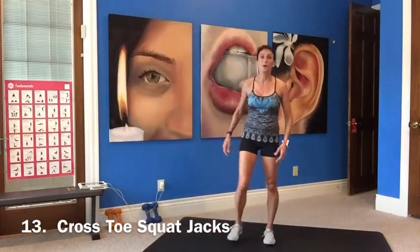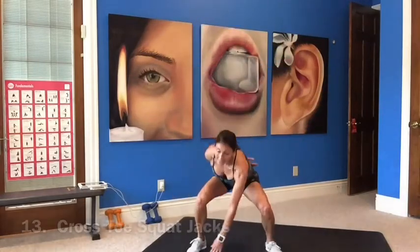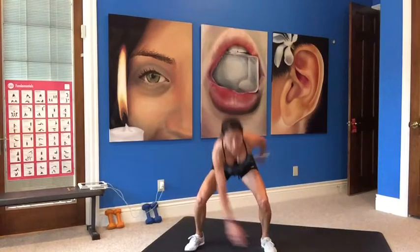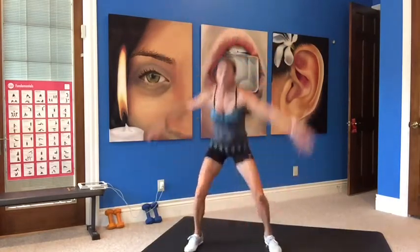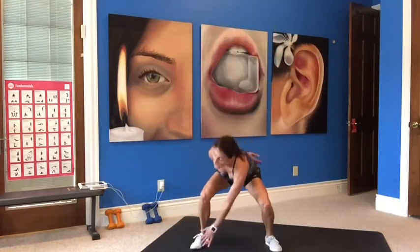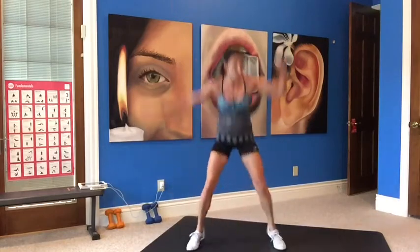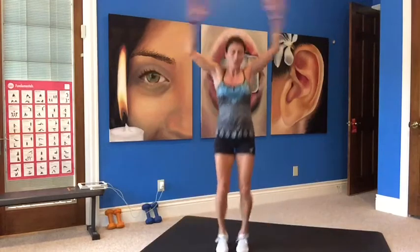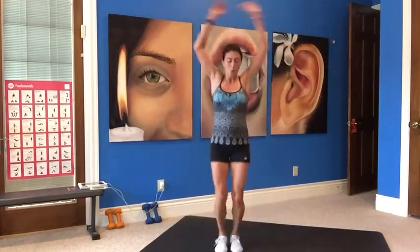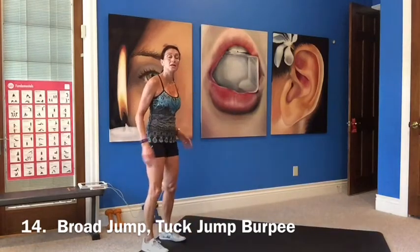Criss cross toe squat jacks. Same thing, but now you're just touching your toe. Squatting down, touch your toe — opposite toe to hand, together, and down. Low impact option: just slow it down and take out the hop. The squat is what we want.